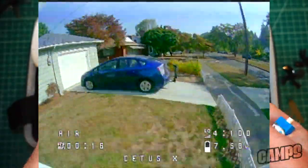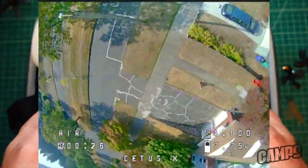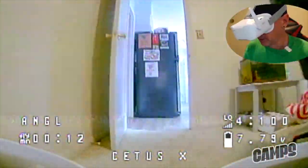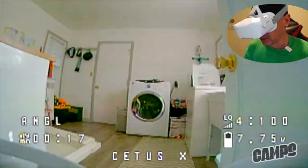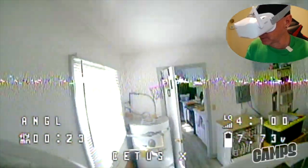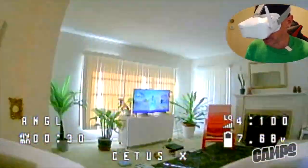The Beta FPV CetusX — look at this guy rip! This is a beginner-style FPV drone but it has a lot of room to grow because you can freestyle like the big dogs with this one. You can slow it down and fly it indoors in angle mode with full stability. We're not recording 4K on this one, so you'll notice a difference in video quality — this is recorded on the goggles in 5.8 gigahertz, probably around 720p.